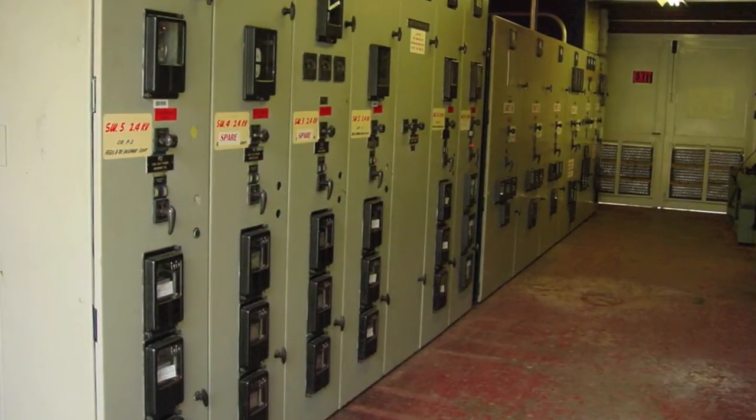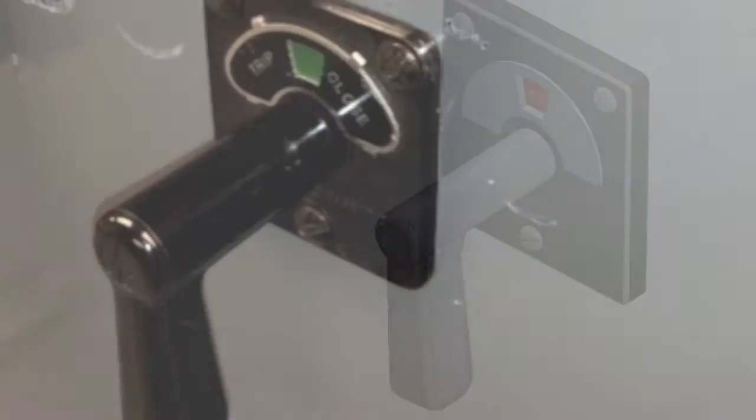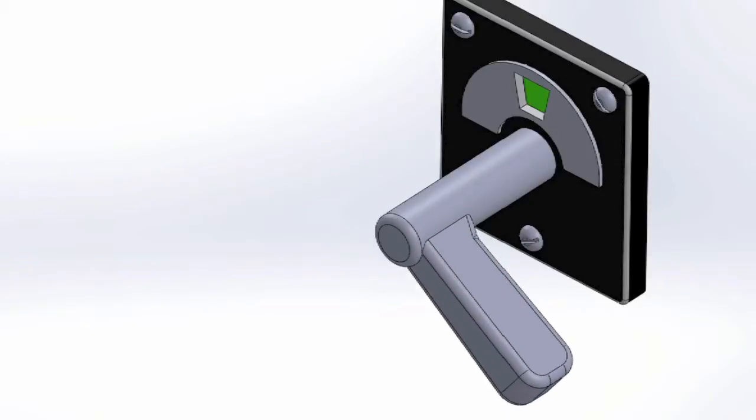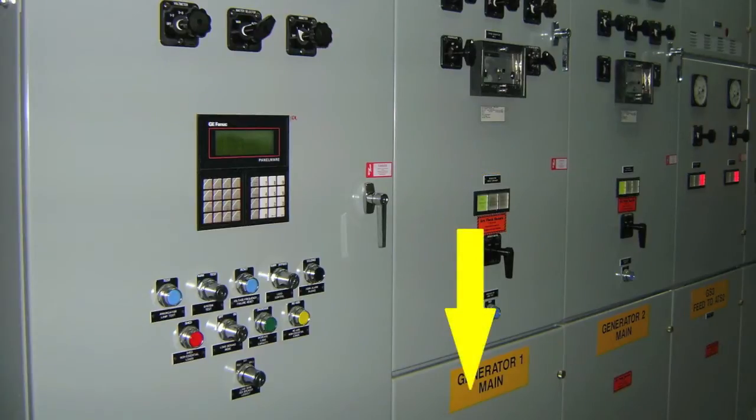The simple act of operating a circuit breaker control switch oftentimes puts the worker directly in the line of fire of a potential arc blast occurrence, because many switchgear installations have the circuit breaker control switch mounted in close proximity to the circuit breaker.